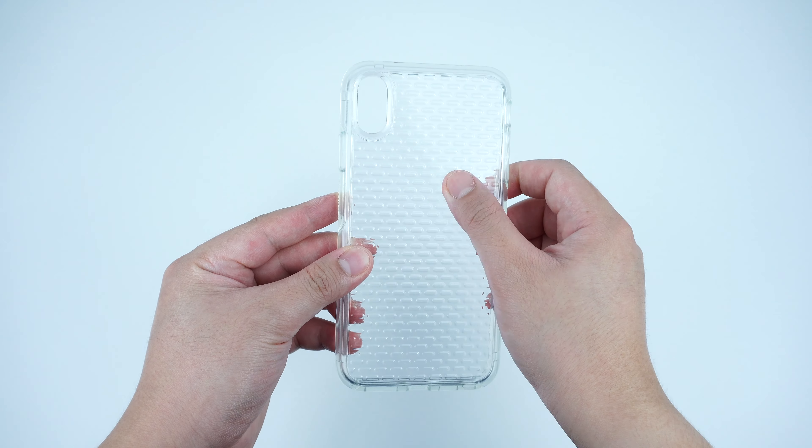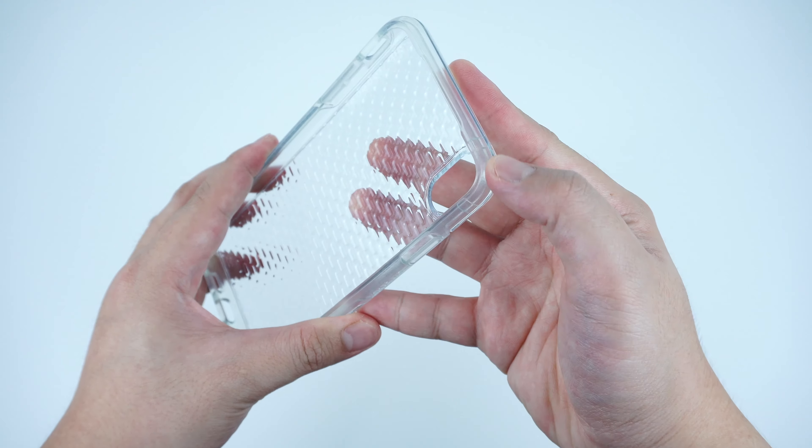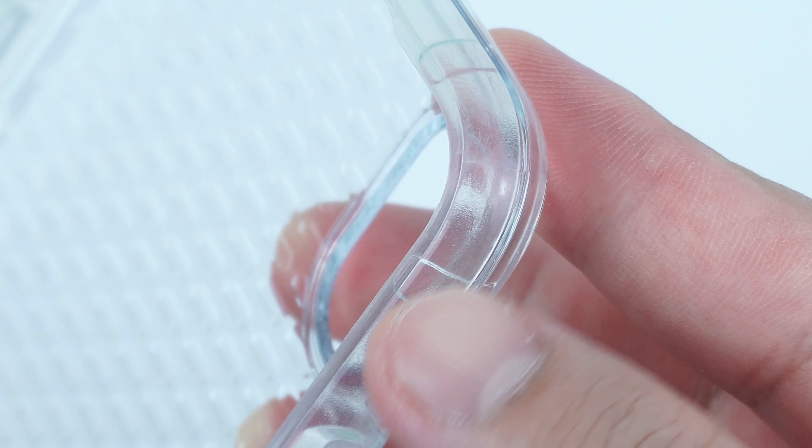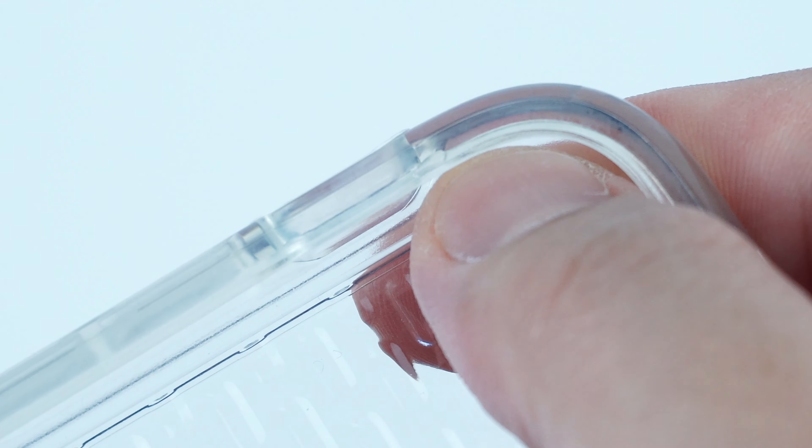It's a one-piece protective hybrid case which is made with a clear polycarbonate shell on its back and a durable TPU rubber material around the perimeter that goes right through the interior sides of the case, which lifts and protects the back glass of your device underneath.